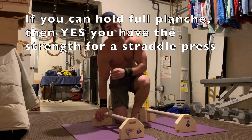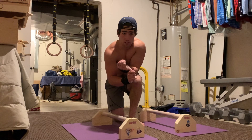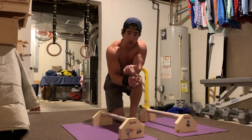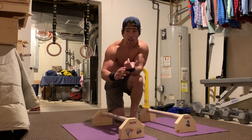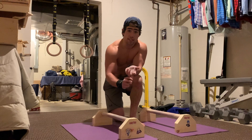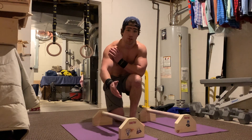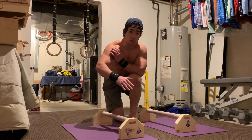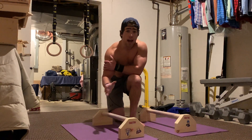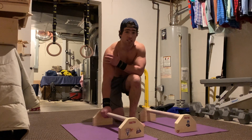Quick recap: we have the negative full press — I'd recommend four sets of one to three reps. We have the half rep presses — again, four sets of one to three reps. And then we have the straddle presses — maybe sets of one. This can also be applied to straddle planche training, so if you want to get your straddle planche press, you can do eccentric straddle planche presses and half rep straddle presses as well. I really hope you found the video helpful. If you did, please leave a like, comment below what tutorials you'd like to see next, and I'll catch you guys in the next video. Deuces.